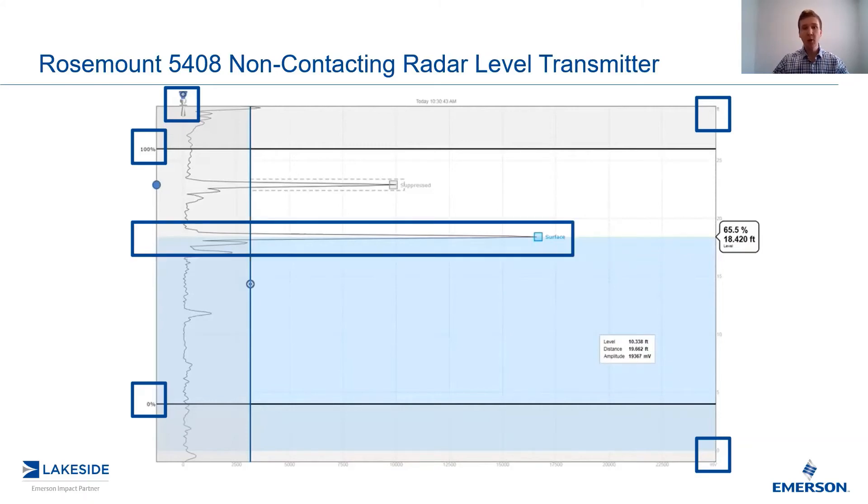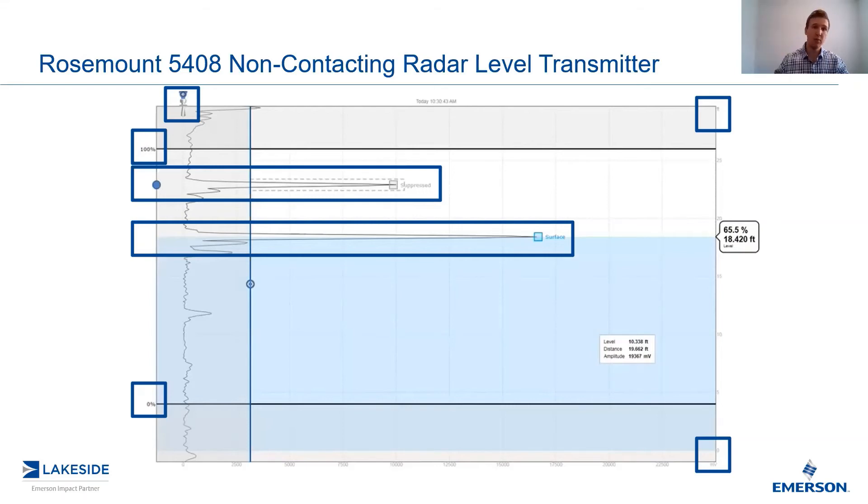Next, we have our surface peak — this is what we looked at in the last video. The important takeaway is how substantial the surface peak is in comparison to the background noise, which is thanks to FMCW technology. You'll also see another large peak above it, which has been suppressed either by the software automatically or by us during configuration — this is likely a ladder, a high-level switch, or something else the transmitter sees. The important takeaway is that this echo is not moving; it is stationary, which is how the transmitter can ignore it and track the level as it moves through this region.